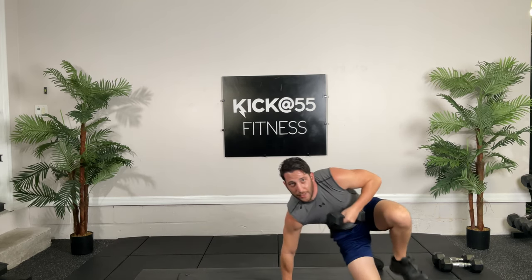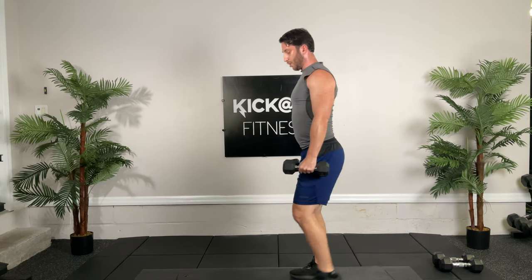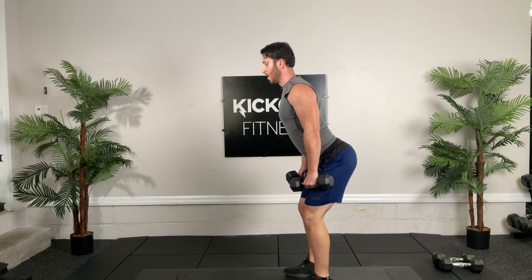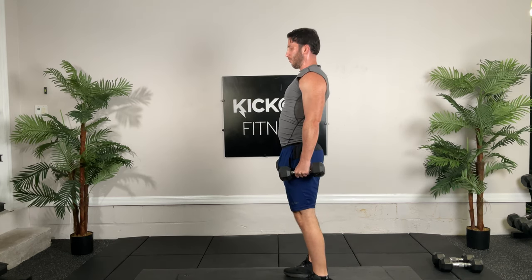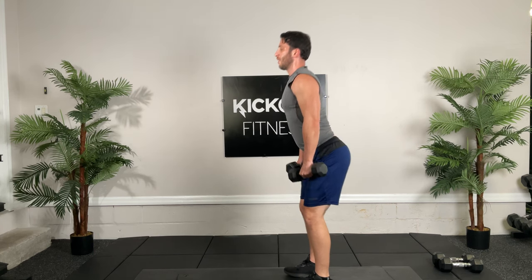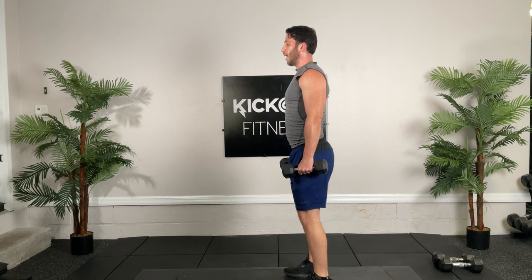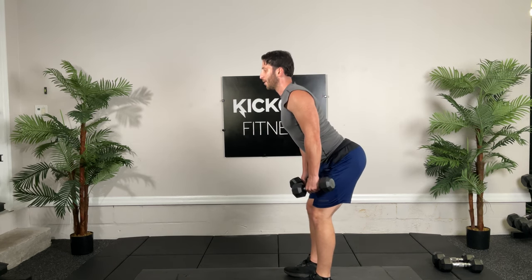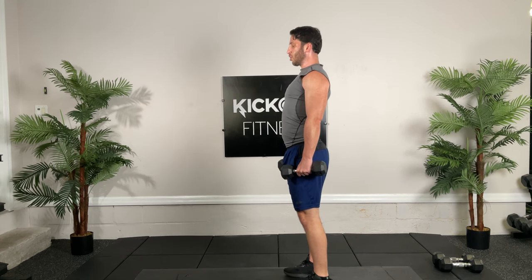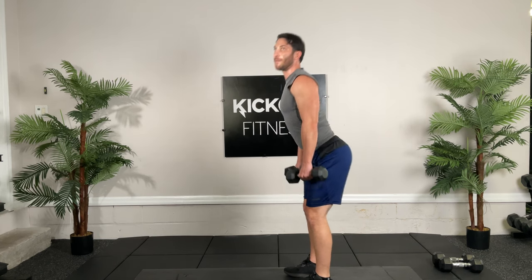Okay guys, doing great. Going back to those deadlifts. Shoulder blades back, knees are soft, push your butt back — right to there. Hold. Squeeze, hip thrust forward. I'm staying in the same plane. I always think the way I was taught is you're pushing the wall back with your butt — that way we get the hip hinge and really lengthen those hammies.